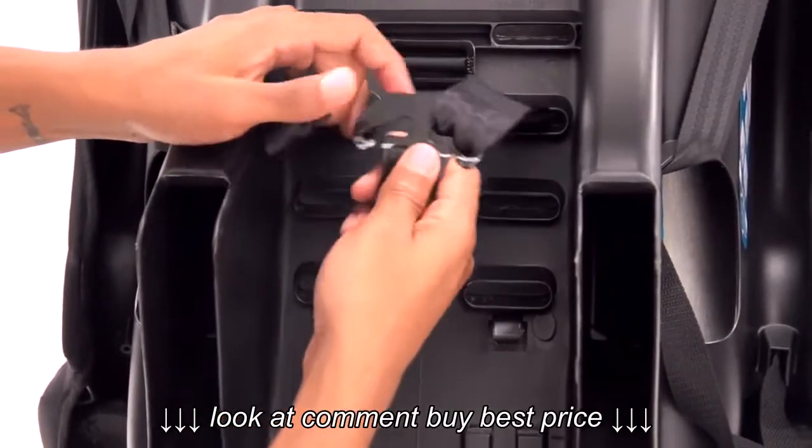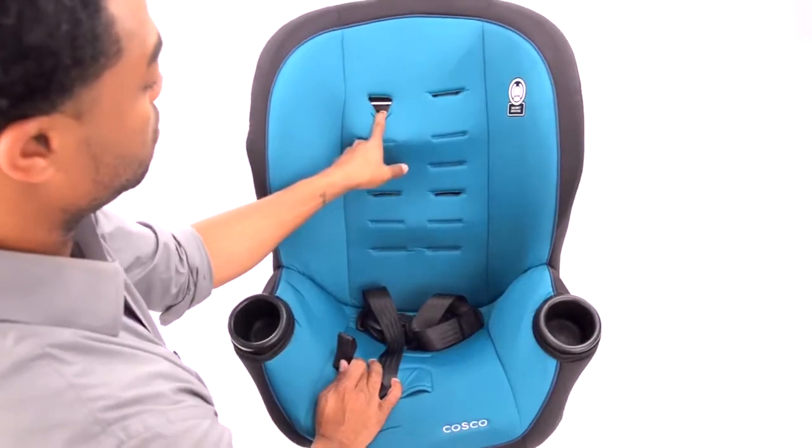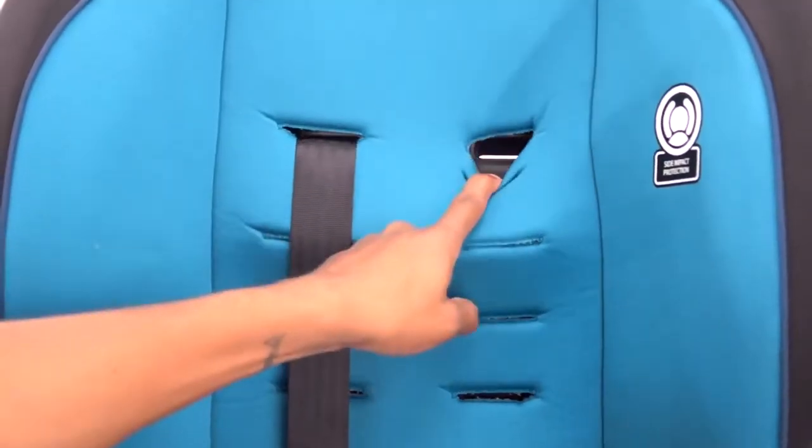Now on the back, take off the harness loops from the metal splitter plate. Then pull the harness straps through the seat back. Choose the correct harness position based on your child's height.